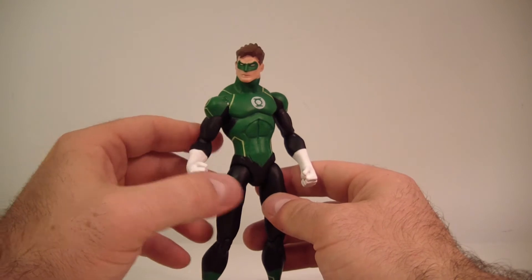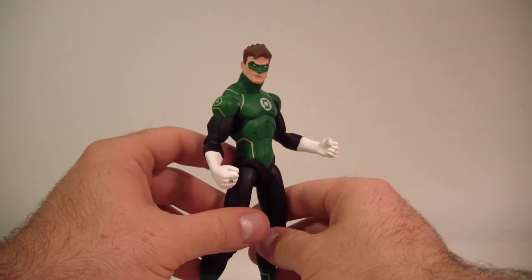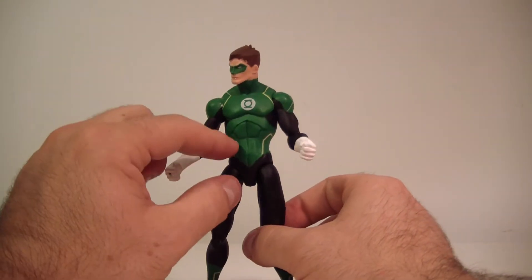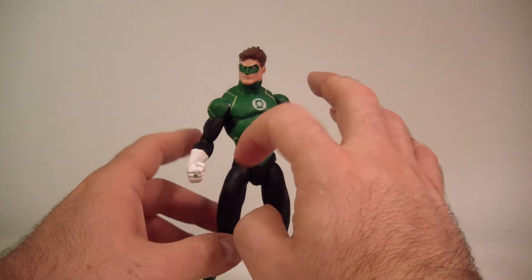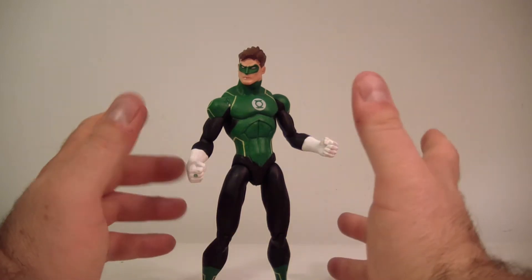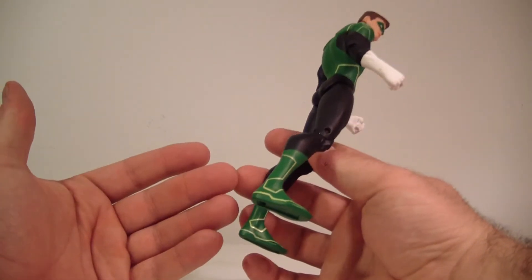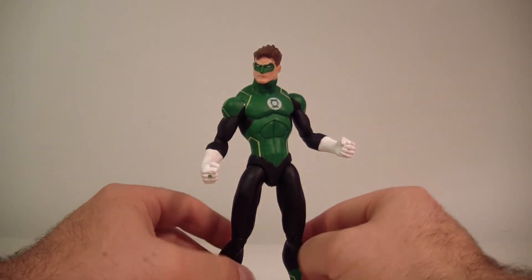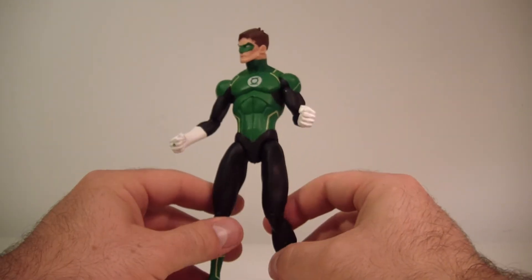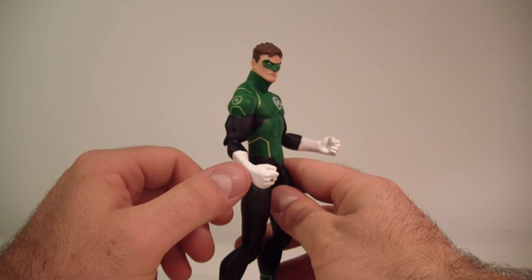He doesn't really glow in the dark. I'm not really sure why they wanted to include that feature. I'm not sure if it cost extra to put glow-in-the-dark paint on him. They could have just done without that, put some white lines on him and called it a day. I didn't really need this. I would have preferred if they put more money into a little bit more articulation. He doesn't even have a wrist swivel.